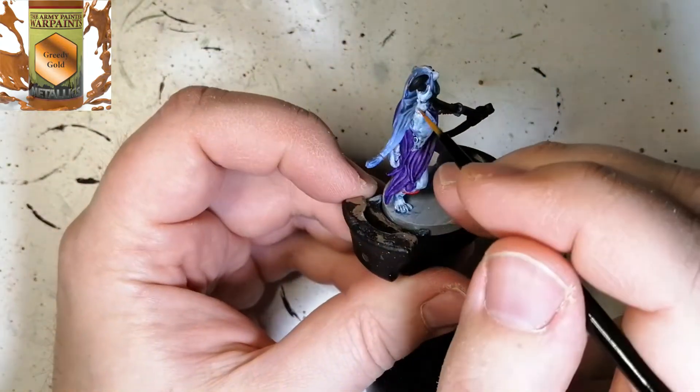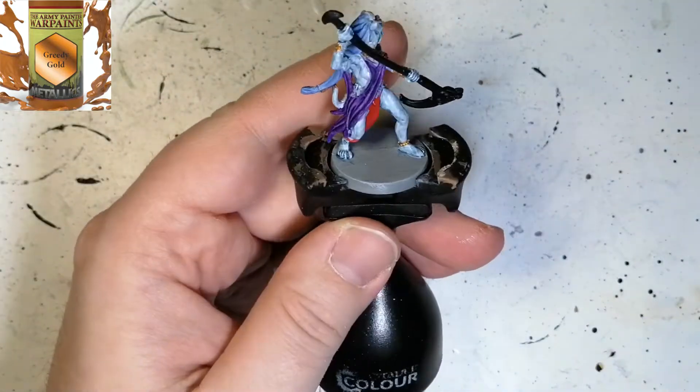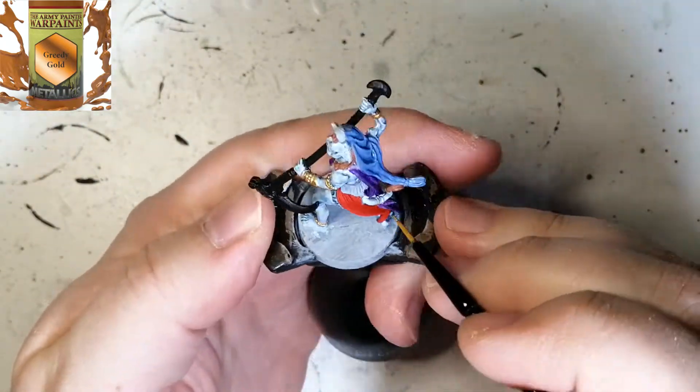This is a really good primer, by the way. If you haven't heard of it — Instant Colors Ice Charm Primer. They also have a bone color and a white one if you ever want to look into those. It's paint-on primer for those days it's way too cold to use a can of spray.